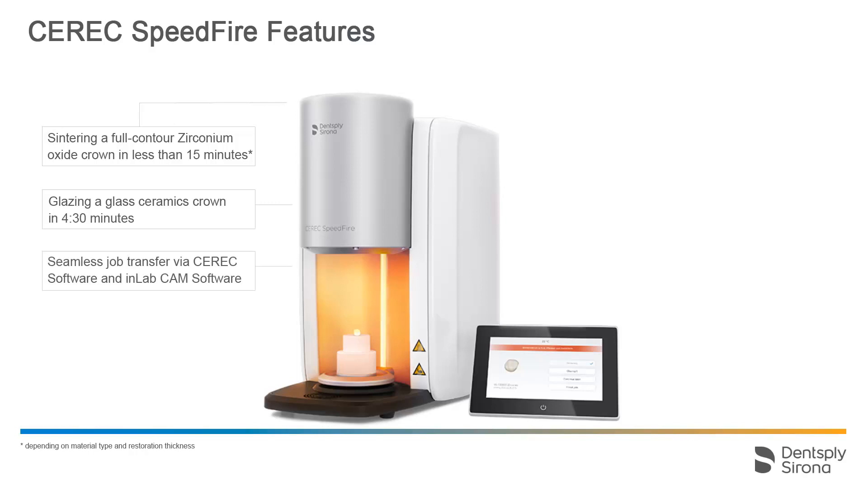The CEREC or in-lab CAM software sends each firing order to the furnace, including all necessary information. Validated programs for Dentsply Sirona materials, as well as partner materials, provide excellent aesthetics and material-related strength of the restorations.